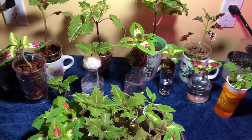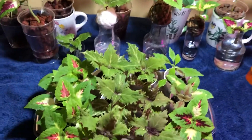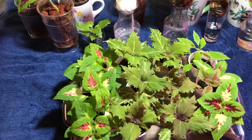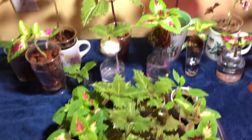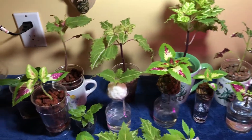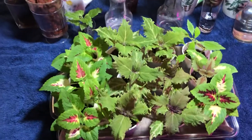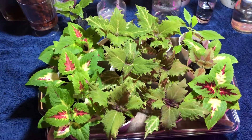Hey guys! We are back for another follow-up video. This is on the coleus propagation that I posted last week, as well as some other coleus experimentation that I've been doing, which we will get to in a minute. Let's start with the cuttings, the propagation for the spring.